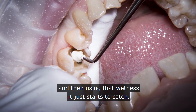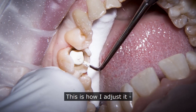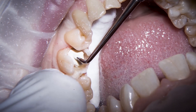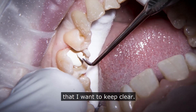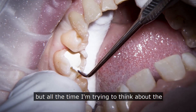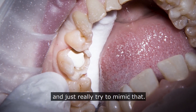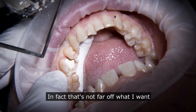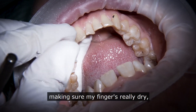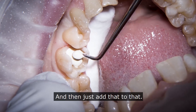That's about the size I want in here, and using that wetness it just starts to catch. This is where there's just no packing at all — you're just trying to tease this into position. I'm conscious of the margins that I want to keep clear; I can easily trim it back a little bit afterwards with a probe. But all the time I'm trying to think about the shaping of the dentine and really trying to mimic that. I'll just add another little bit — making sure my fingers are really dry; I don't want to bring any moisture in at all.